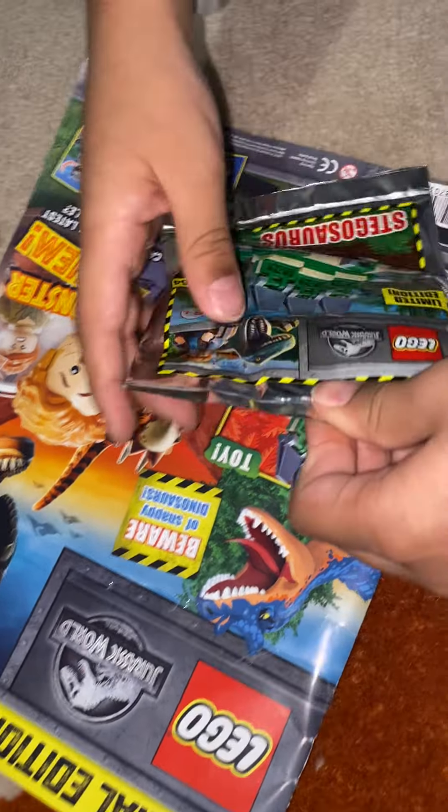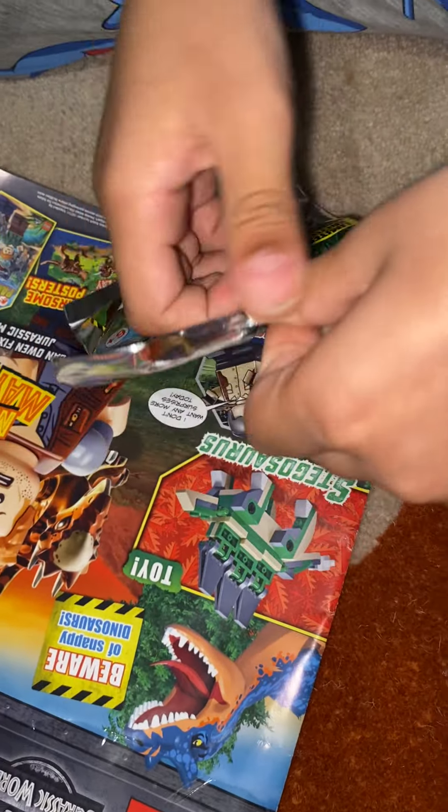Okay, I have a Jurassic World Pegasaurus.